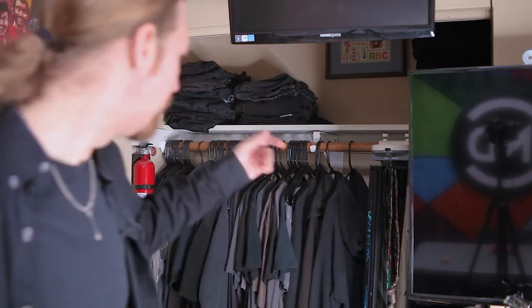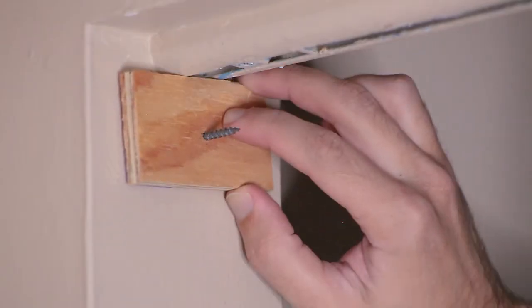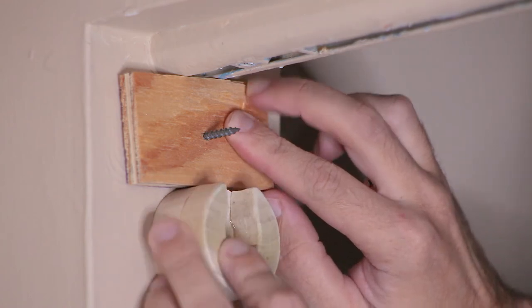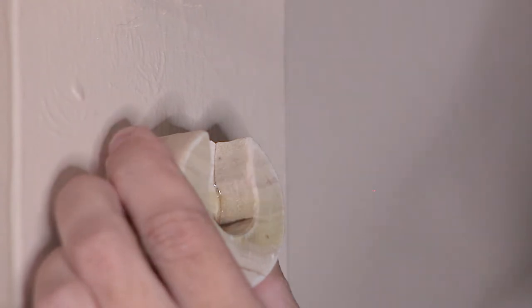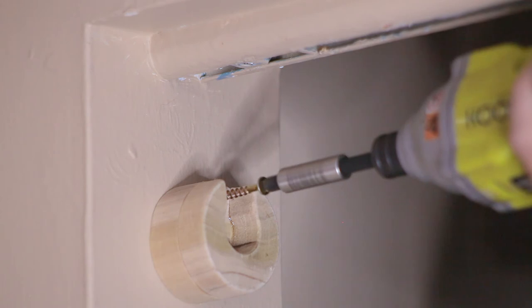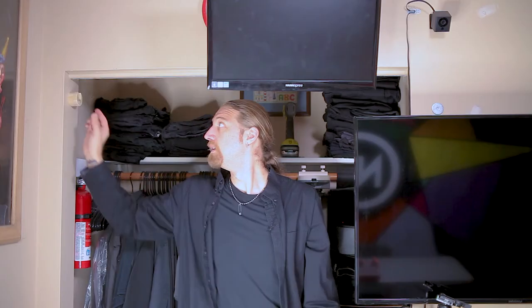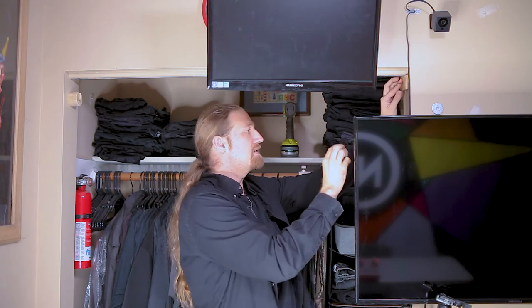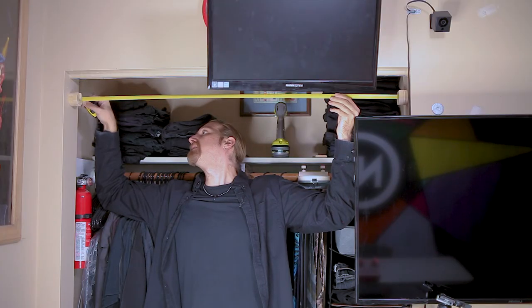Alright, well I don't actually need a closet rod anywhere currently, so I'm just going to put it in front of my closet just to demonstrate. And yeah, if you had any questions about my wardrobe, well there it is. So I'm just going to screw this right about there. I'm just going to use this block as a spacer. Fit that right there and drive in the screw, and then one more. And that is rock solid. Same thing over here on the other side, just using this block as a spacer. Positioning that right there. And now to measure how long we need to make the pole — it looks like just shy of 46 inches.